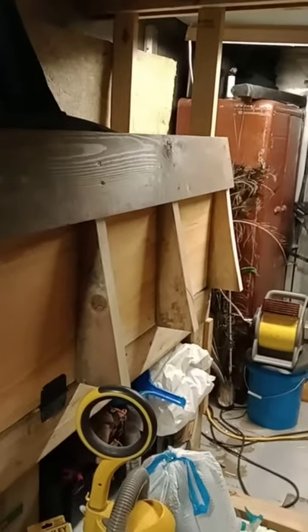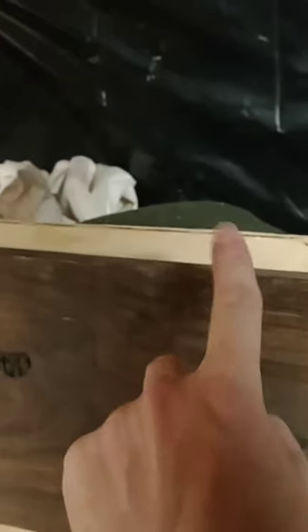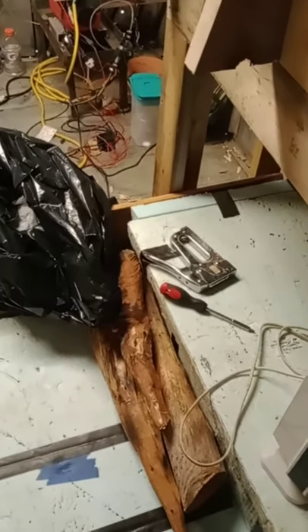Please excuse the mess - this is literally a work-in-progress working studio with construction and insulation happening. I just finished that side right there and made some adjustments so that things line up better. That adjustment was simply moving this block down from that mark - there was a bit of a gap.